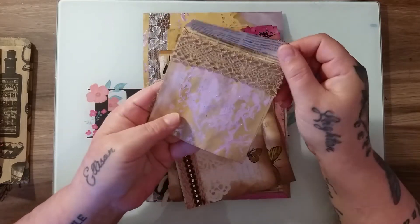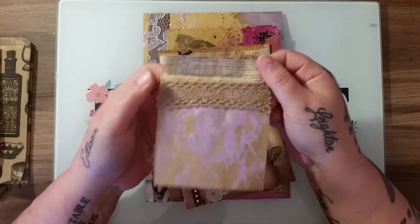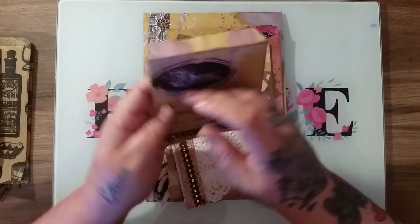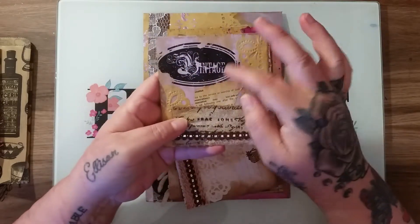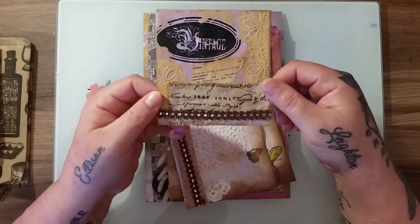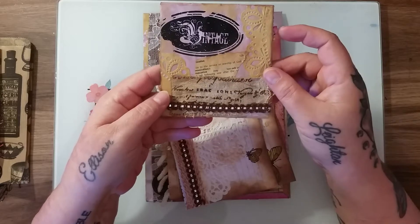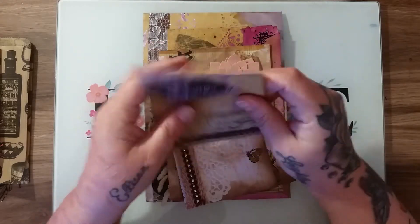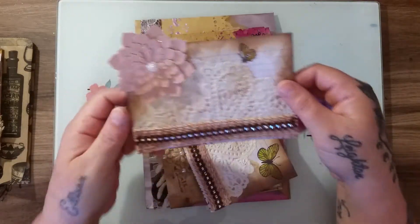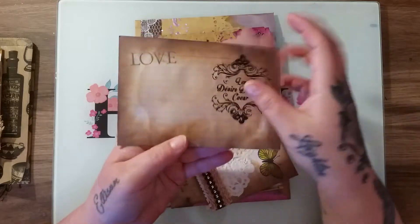Then you get this little vintage envelope. This was just a normal little brown envelope. I have used dictionary paper on the inside, used Nouveau Mousse to stencil through, I've used the inks, there's a transfer on it, it's got this gorgeous potato sack fabric on it, some ribbon and doilies — absolutely beautiful. I love how it's turned out.